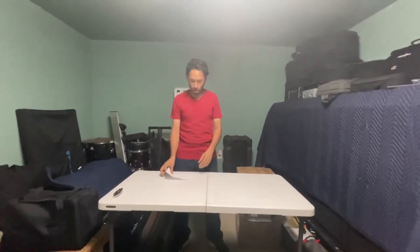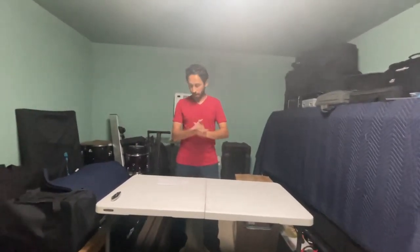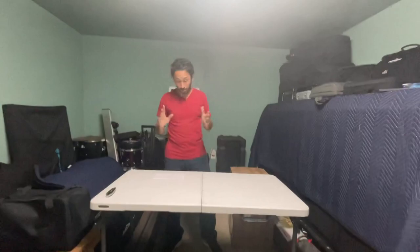Hey guys, welcome to the channel. Today we are in the garage and we are going to be unboxing and doing a series of videos on a new moving headlight that I got from a company called SHEDS. We got these two lights, two moving headlights.